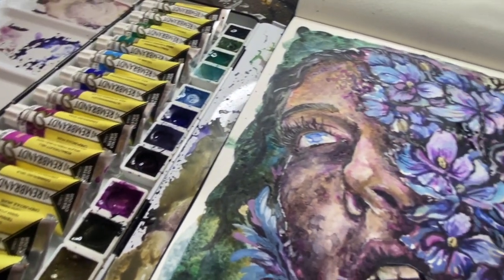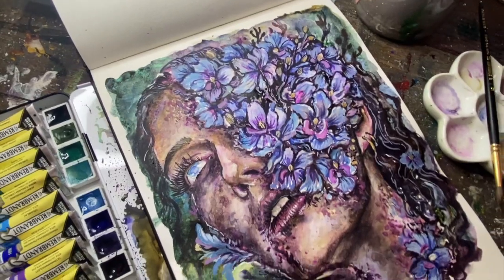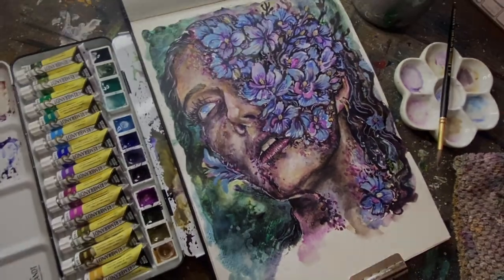In this video, I'm going to share with you the unboxing process, swatching, and also painting with the granulating watercolor set by Rembrandt.